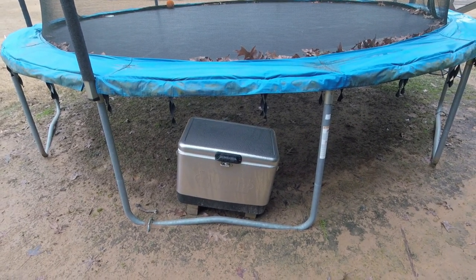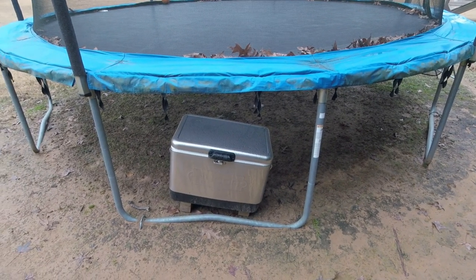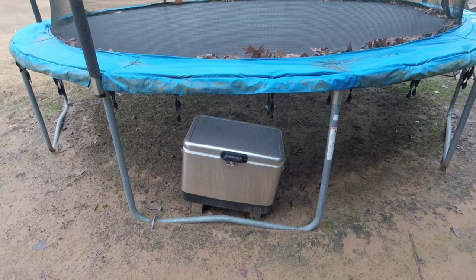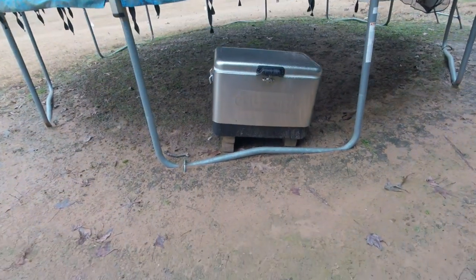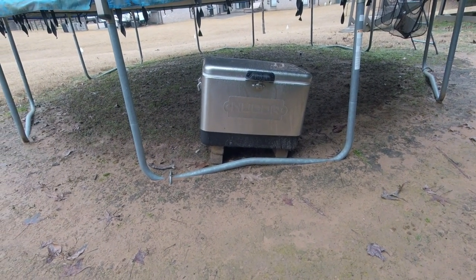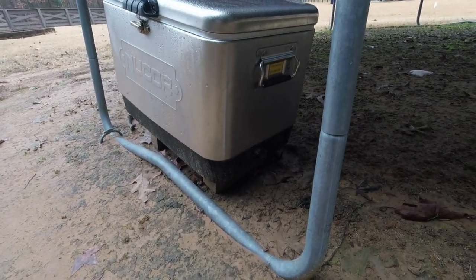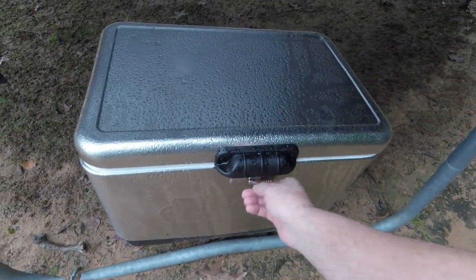This has been in there for over two weeks — about 16 or 17 days now. So it's going to be really tender, allowing the enzymes to react, draining all that blood out, getting all that gaminess out. I've also got the cooler lifted up on bricks, which keeps it tilted towards the drain end. The drain is open continuously, allowing it to not sit in its own juices. So I'm going to open it up and see what we've got.